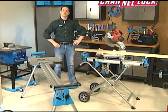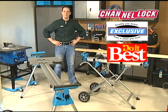These are just a few of the dependable Channellock products available exclusively at Do It Best.